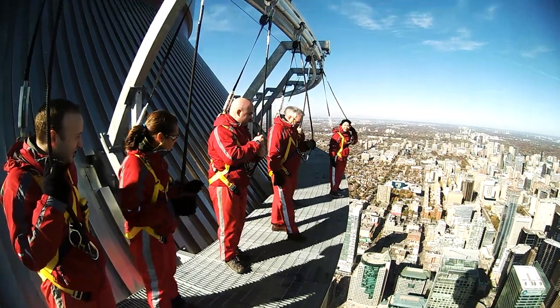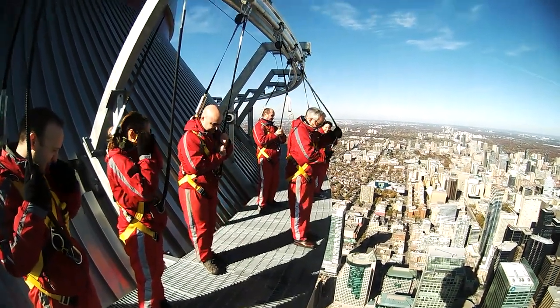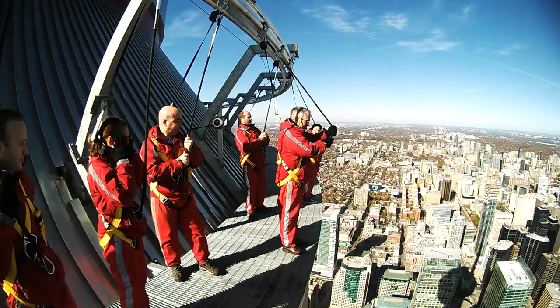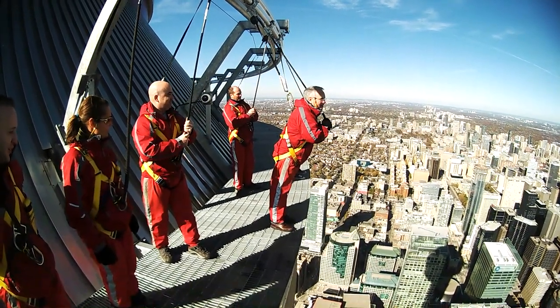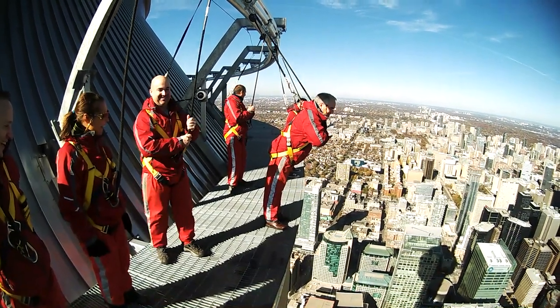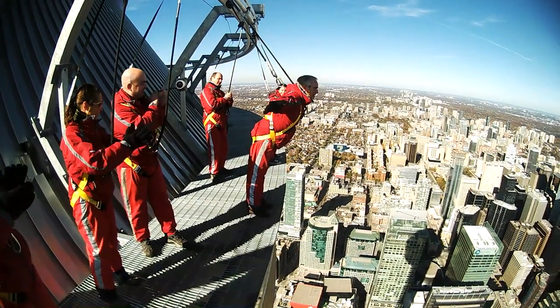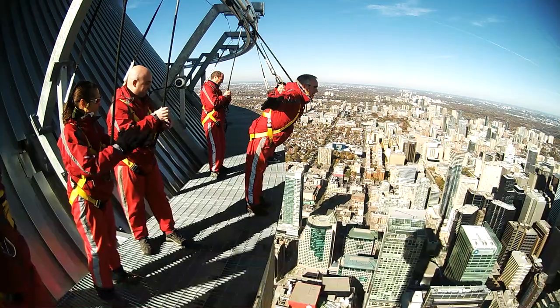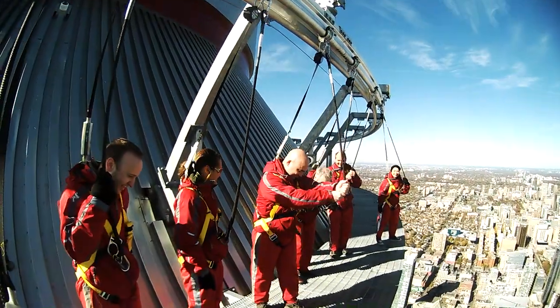Jim, take a few steps up. One more time — it's perfect right there. Hold that rope out and lean forward. Just until that rope locks up. A lot of trust into that piece there. Hands out to the side, raise those heels. Right on, man. Well, you did it. There you go, Jim.